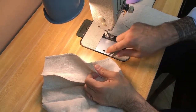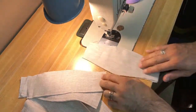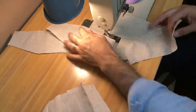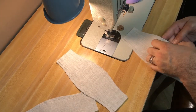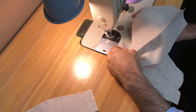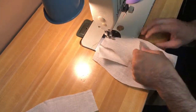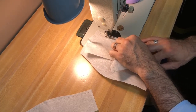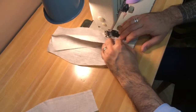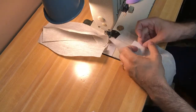We're at the sewing machine now doing a different method of assembling. What we do is run them through the machine two at a time. You take two at a time, run them through, and then run the next pair immediately following — this is called chaining them together through the machine. Now I'll take two of them, match up the edges, and use the presser foot width, which is a quarter inch on my machine. We just run it right through the machine, take a good solid back stitch, and then do the next two.